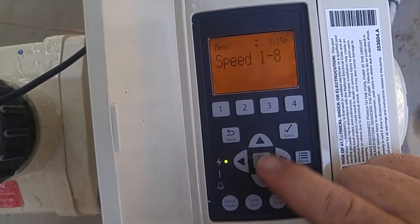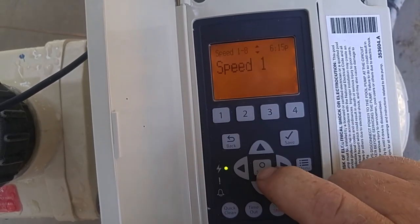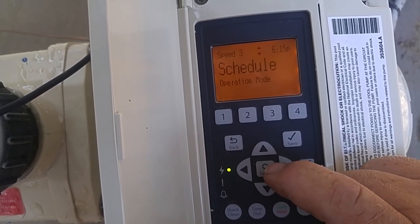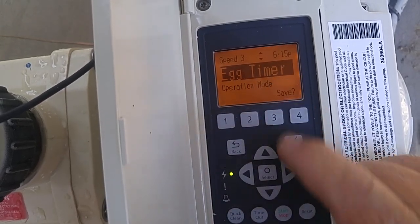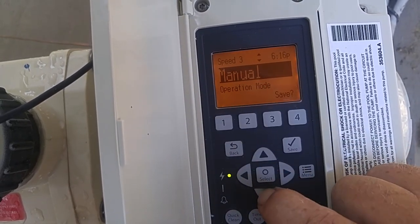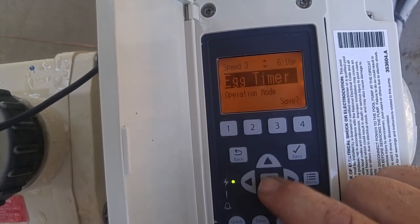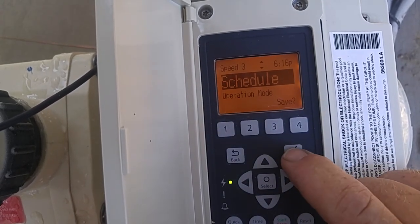I'm going to scroll down and go to speeds one through eight. This is really important because on your new IntelliFlow pump, speeds three and four will run for a certain amount of time and then shut off. That's because they are normally set for an egg timer. What you want to do is change it to either manual or schedule. You just highlight where it says egg timer, then select it and change it — right now I'm going to change it to schedule — and then save it.